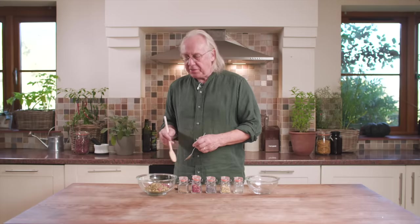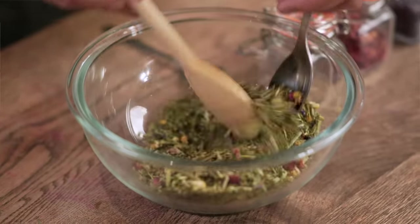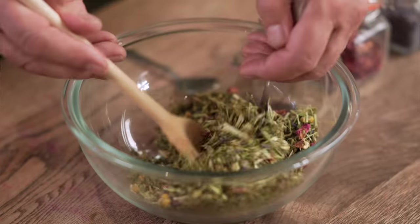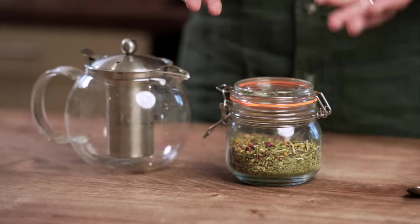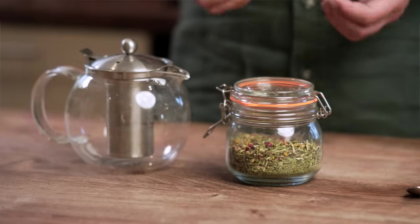That's all we need, so let's mix this up. We need to mix it several times because it can tend to clump together — what we're trying to achieve is a really even mix. And there we have our finished sleepytime tea blend. We've stored our sleepytime tea in a sealable glass jar. You could also use a brown paper bag — just pack it up nice and tight and put it in a cool, dark place.